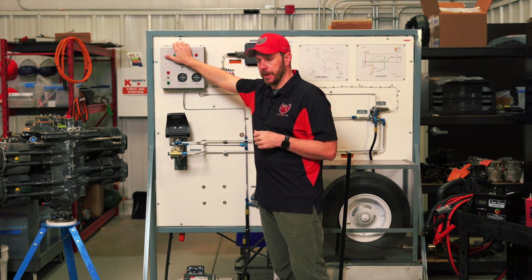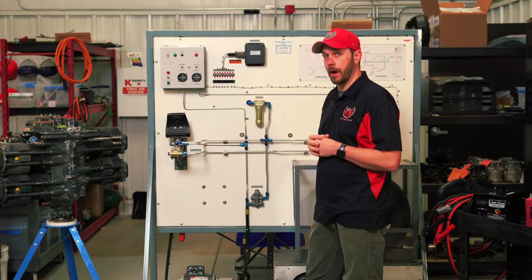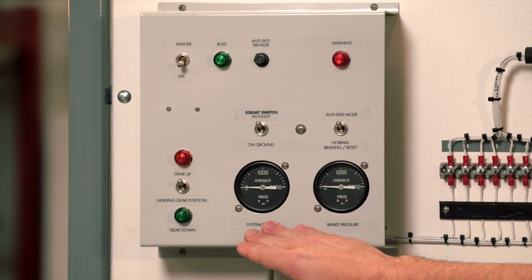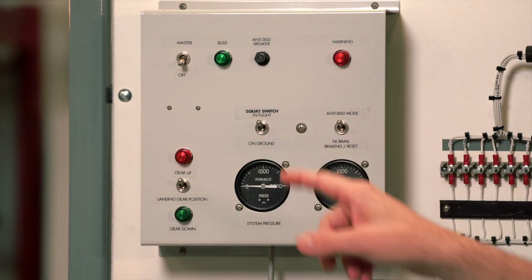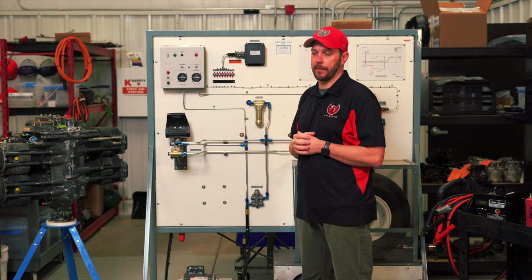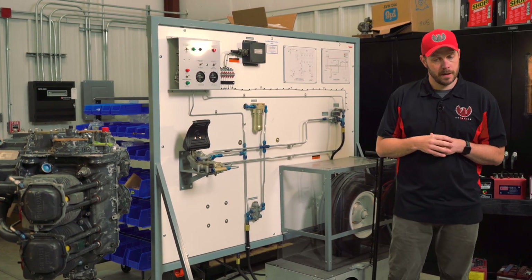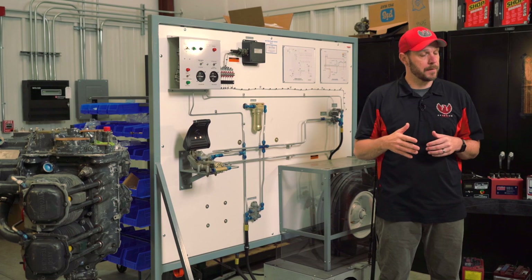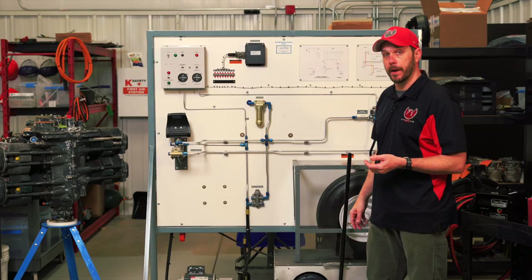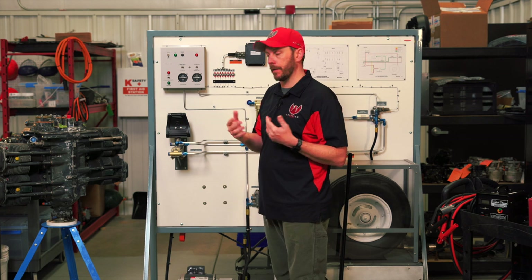You have a master switch typically inside the aircraft. It will be automatically turned on when you power the aircraft on, or there might be a switch to turn it on. You have a squat switch here. Squat switches are also called weight-on-wheel switches, depending on where you're from or what aircraft you've worked on. Essentially, it's a switch that tells the aircraft whether it's on the ground or in the air. As soon as the aircraft touches down and the wheel compresses the strut, that switch will engage, telling the system it is now on the ground.